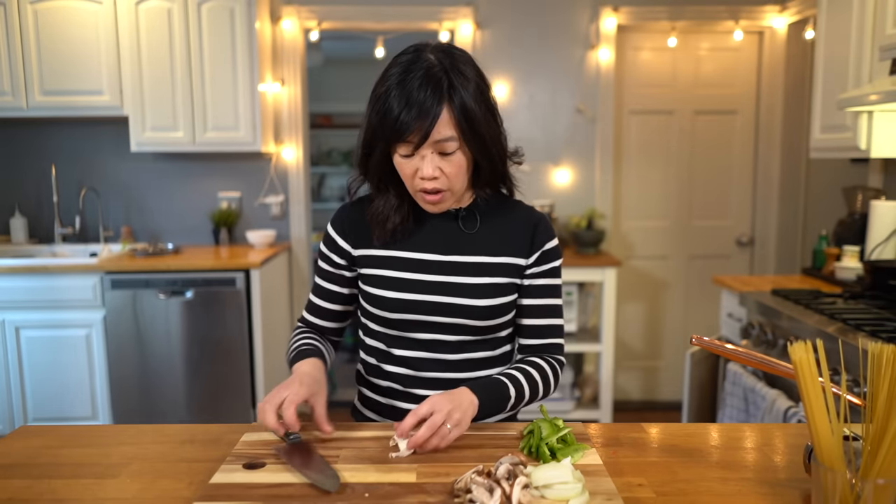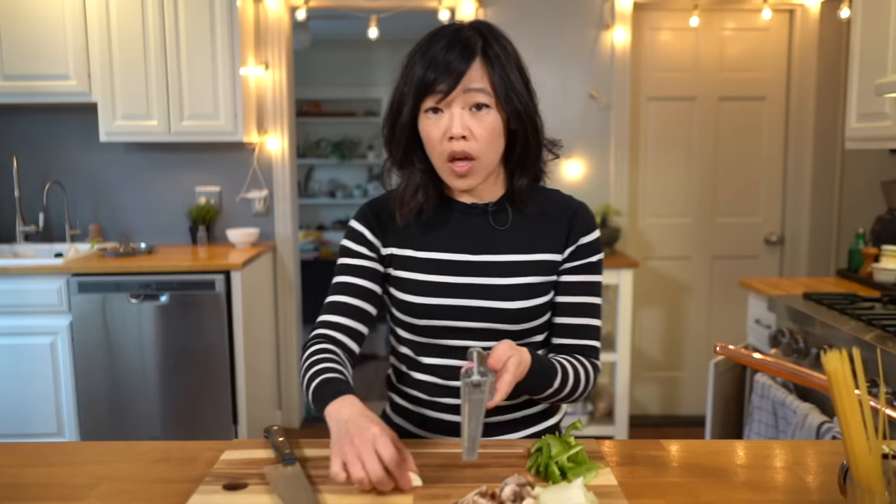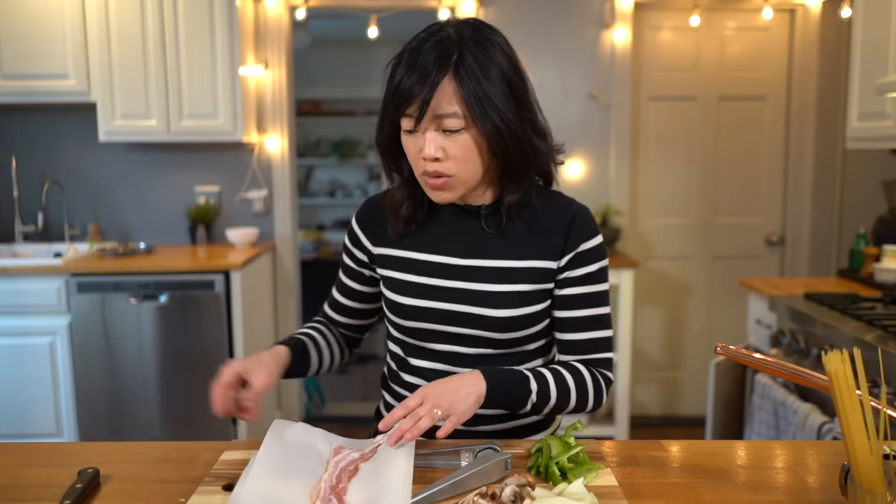One huge clove of garlic — I think I'm just gonna use half of that with my garlic press. For protein, you can add a couple little sausages, some bacon, or some ham. Today I'm gonna add two slices of bacon. Here's a little tip I've been doing recently in the kitchen that's been really great for cleanup and for preventing cross contamination: I've been using sheets of parchment paper that I double up. Whenever I'm dealing with raw meats, I prepare and cut them on the paper.